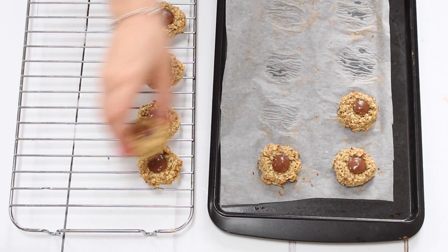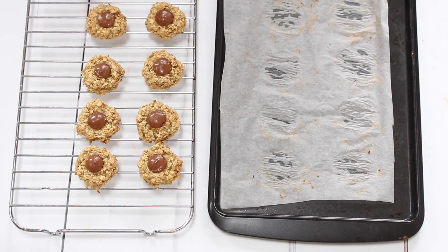They're going to go in for 10 minutes until they're just getting crisp around the edges. Take them out, leave them to cool, and then they're ready to enjoy. The great thing about these cookies is they're really easy to make but they stay really soft in the middle, so they're perfect for toddlers or older babies that still don't have many teeth.